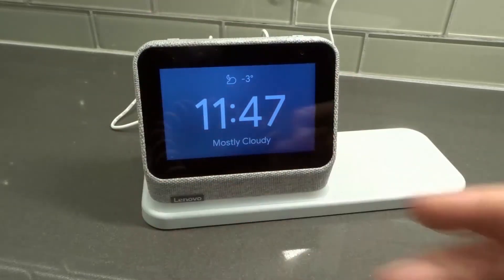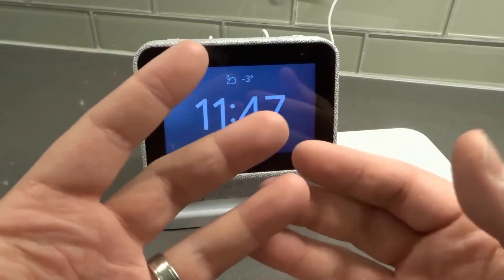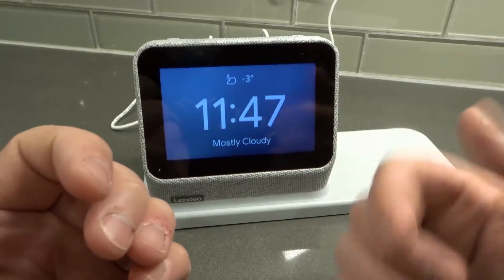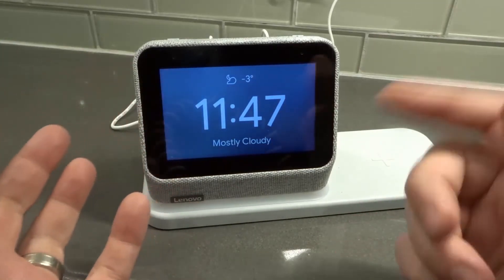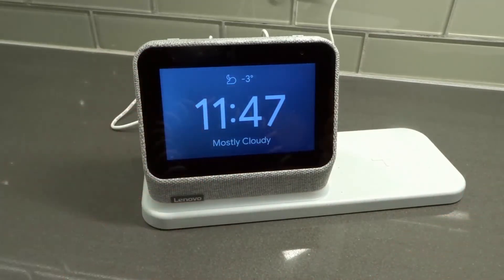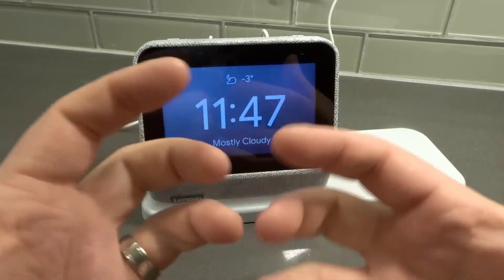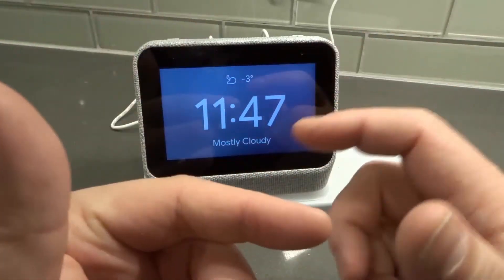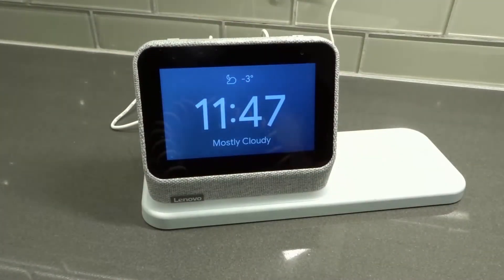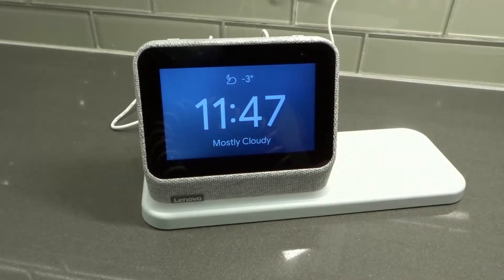Number four: unplug your smart clock for one minute and then plug it back in. Just like your router or modem, when you unplug your smart clock for one minute and plug it back in, it's going to reset its internals — like a temporary restart, different from a factory reset. It's going to restart it, which will hopefully get rid of any temporary glitches, hardware issues, or software issues. Just unplug it for about a minute, plug it back in, and see if it fixes the problem.